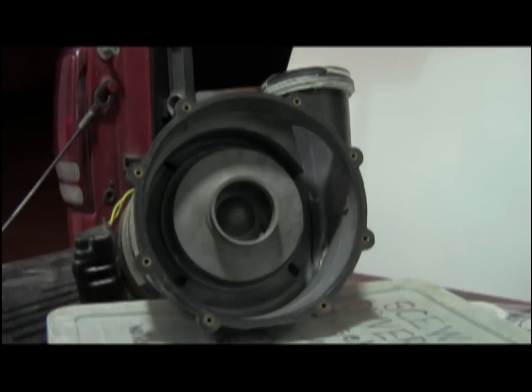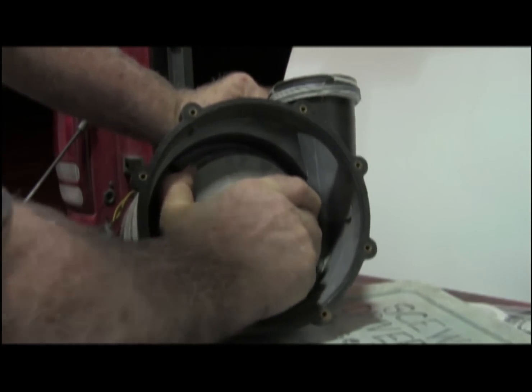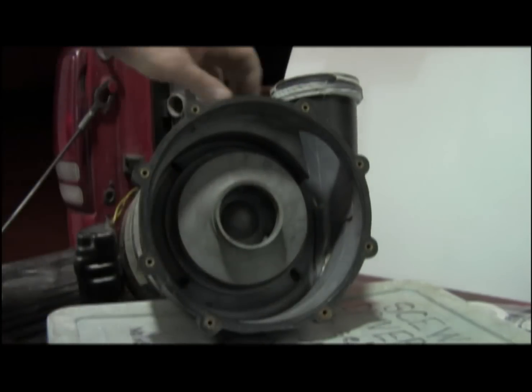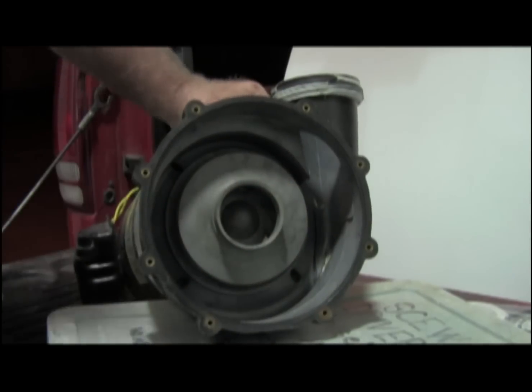I'd like to mention briefly why this motor failed. First, you can see that it's clearly locked up, and that could be the pump, which is unlikely, or more likely the motor.